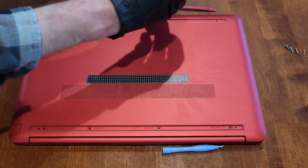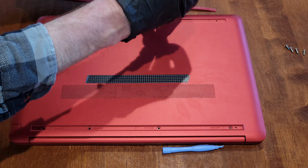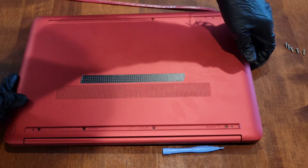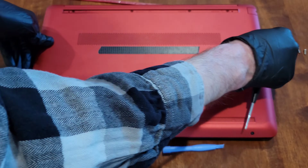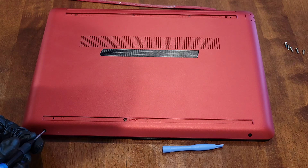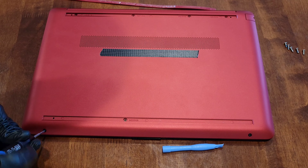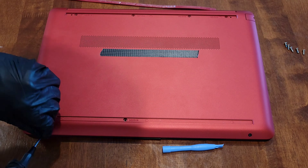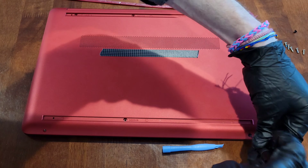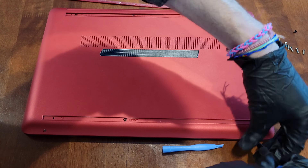Let me take out this silver one up here, then I'll flip this around and take the other two screws out. There's one here — take that one out — and there's one here, and we'll take that one out.